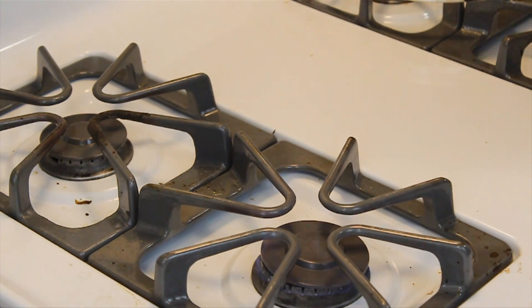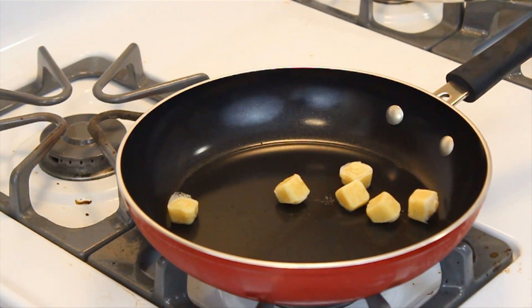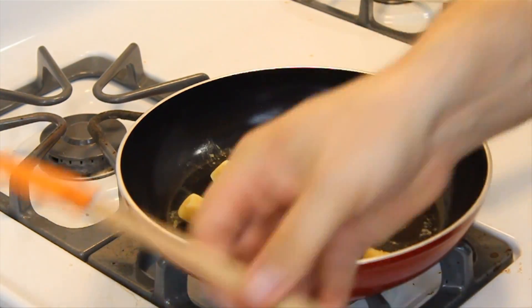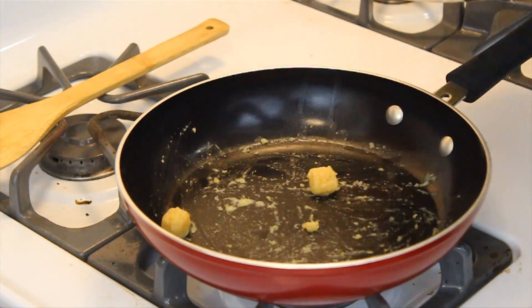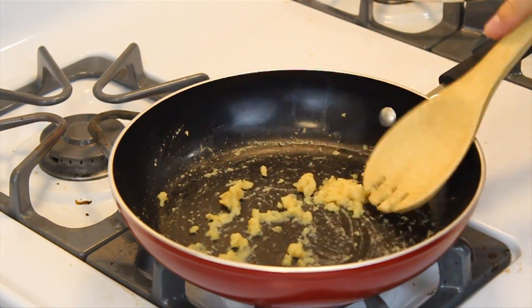Put your pan on somewhere around medium, medium high. We're not trying to go crazy here. Take your six cloves of garlic, stick them in the pan. What we're going for here is a sweat — we just want to get the garlic to start smelling awesome and not have any browning, okay? We're not going to brown the garlic. Add just a little oil if you need to, to help the process along.